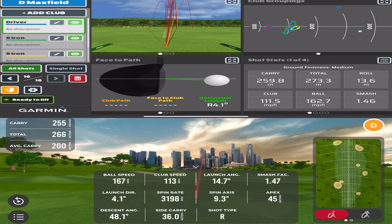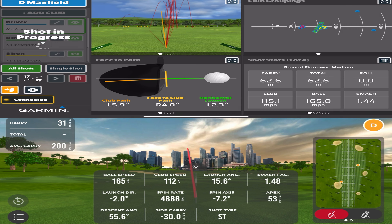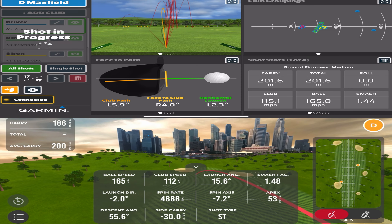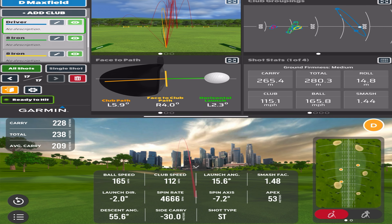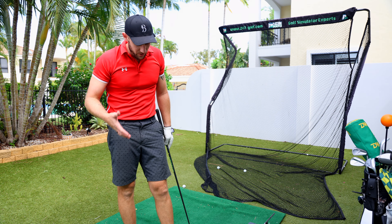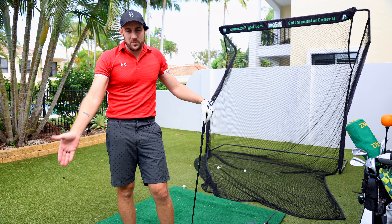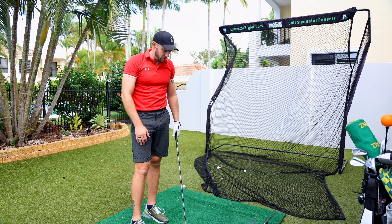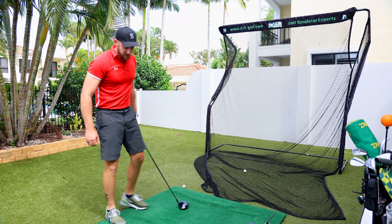We see an actual fade with the RCT ball and pretty much a straight-ish pull with the MLM2 Pro. The MLM2 Pro shows 4666 spin versus 2847 — quite a bit of difference — and 265 meters carry versus 228. This confirms you actually need to use the balls allocated with each unit. The RCT ball with the Garmin R10 is performing exceptionally well, but with the MLM2 Pro the ball dots aren't working. I need the RPT ball with the MLM2 Pro.